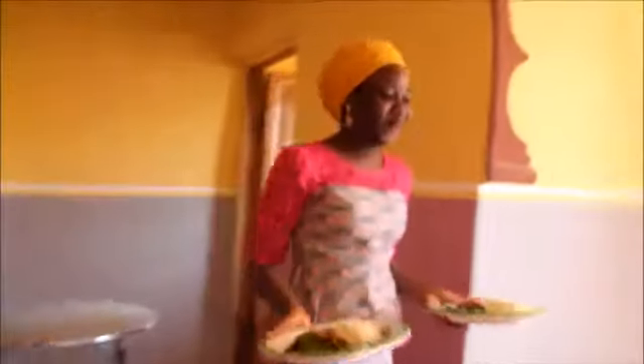Well done, the food is ready. Why did you boil that yourself like this? Let me go and bring water.